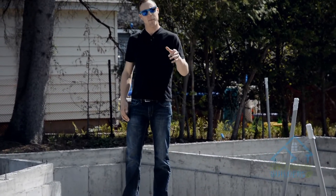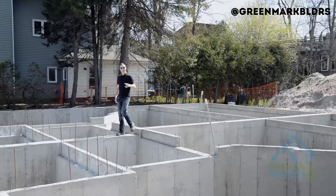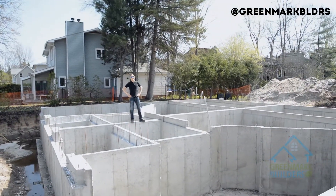And that's a wrap for concrete foundations. I'm Mark from Greenmark Builders TV. Don't forget to subscribe, follow me on Twitter, like me on Facebook, and we'll see you next time.